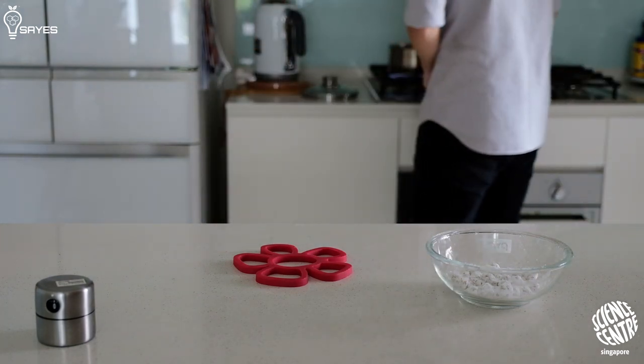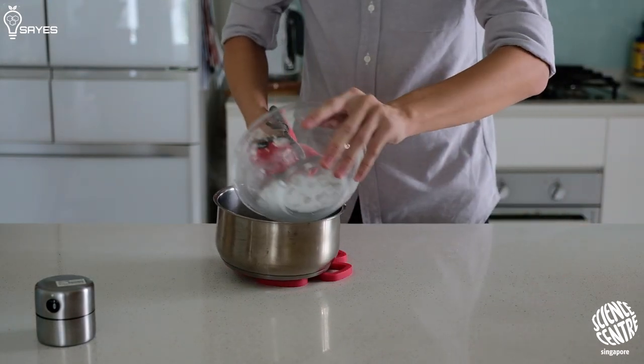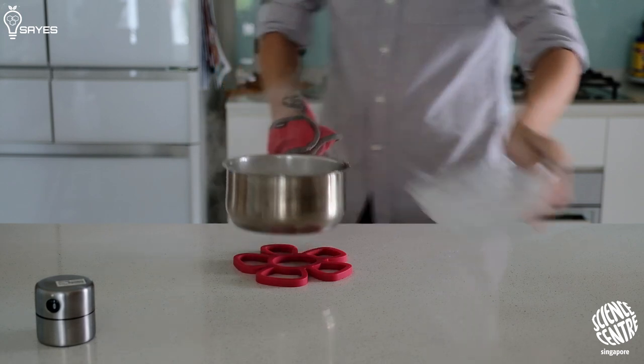So once you're done shaping, pour the pearls into hot water and let them boil for about 20–30 minutes, until they float to the top and become translucent and shiny.